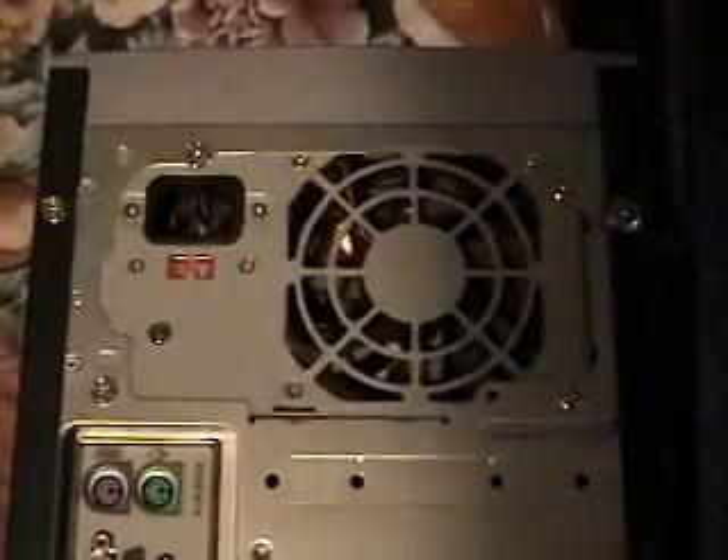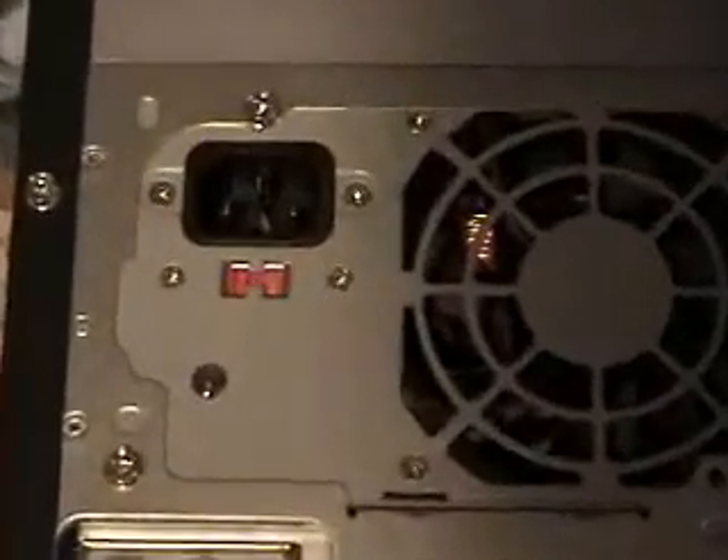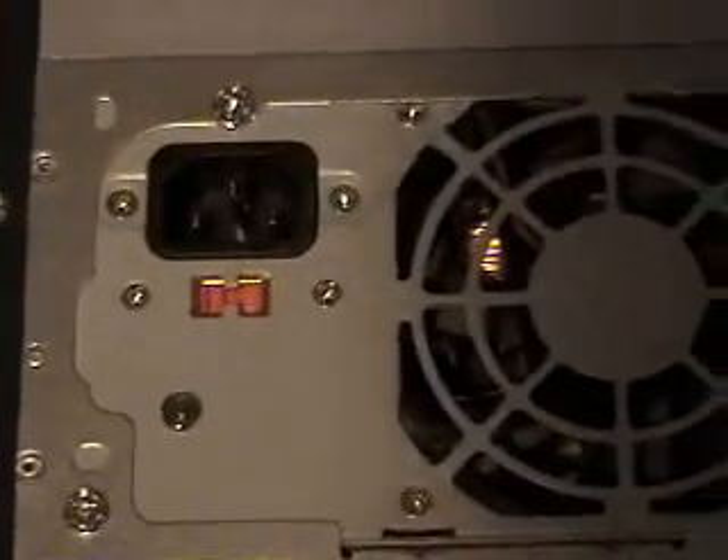I want to tell you guys, if you've got a power supply and you go to unplug it or plug it in, definitely unplug it when it's raining like today. If you don't have a shut off switch on your computer, you want to get a power strip — a cheap little power strip works just fine — but it does have a shut off switch on it. You should always use that before you unplug or plug anything into your computer.